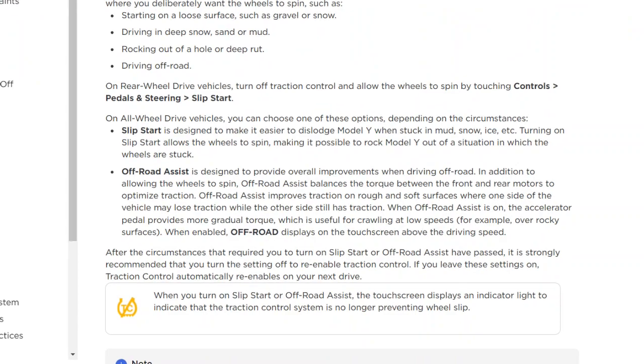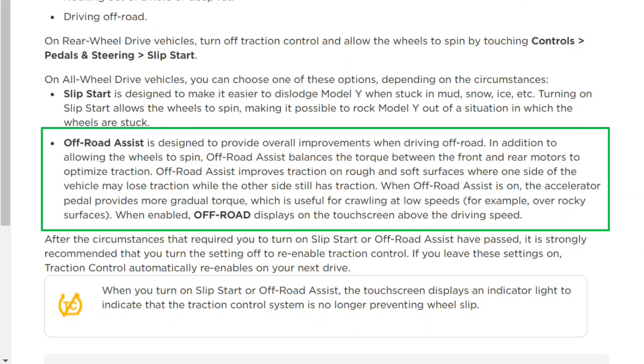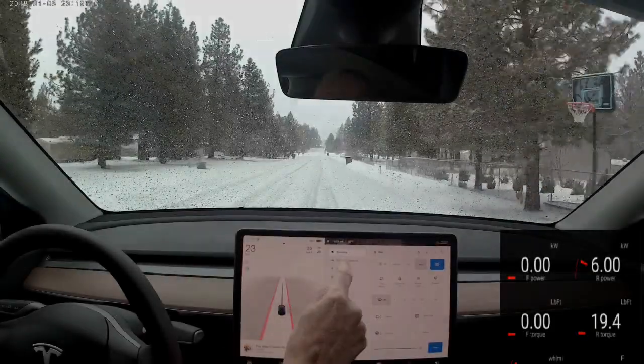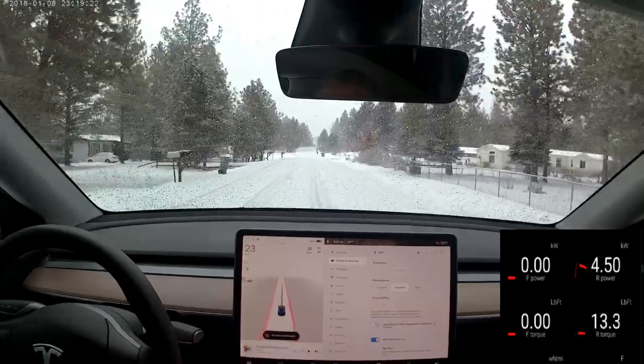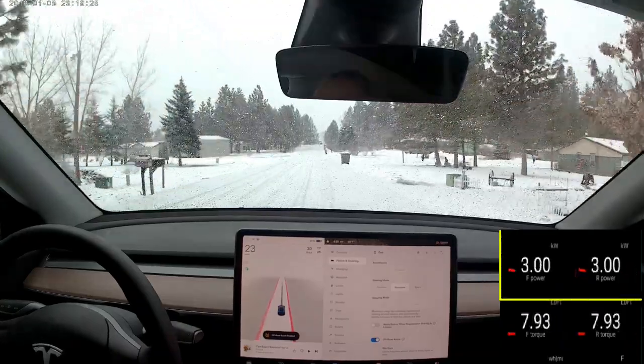Let's now look at Off-Road Assist and what Tesla says about it in the manual. It says it's designed to provide overall improvements when driving off-road. In addition to allowing the wheels to spin — we'll come back to that later — Off-Road Assist balances the torque between the front and rear motors to optimize traction. When Off-Road Assist is on, the accelerator pedal provides more gradual torque, which is useful for crawling at low speeds. You can engage Off-Road Assist while you're moving, by the way. That gradual torque feels like the pedal's gotten heavy.